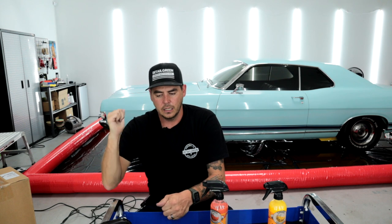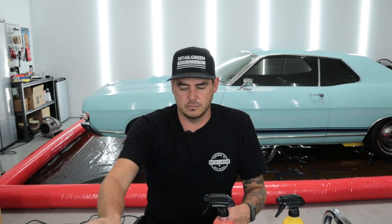We will be using this product on my 1969 Fairlane right behind me. It's clean, but I'll be able to test for streaking, how slick it feels on the paint, and all that good stuff. We'll also check out the trigger spray that it comes with to make sure it's not terrible.